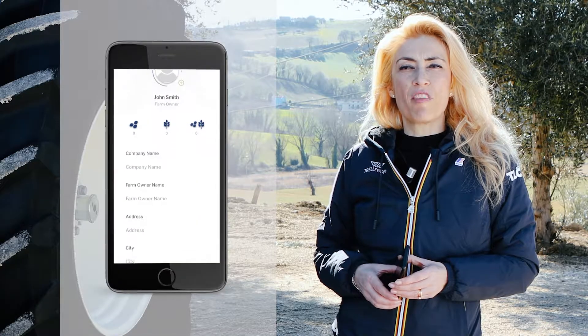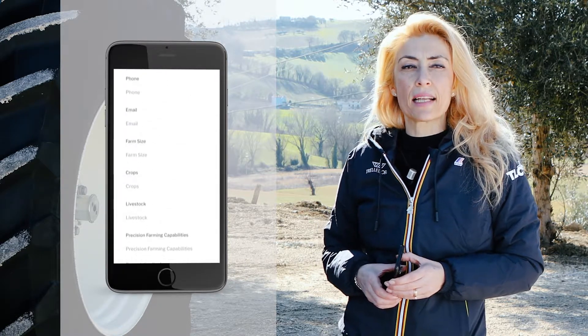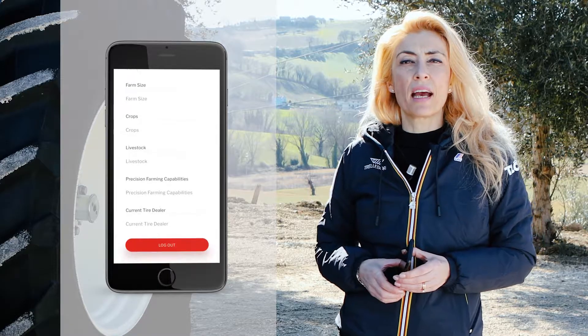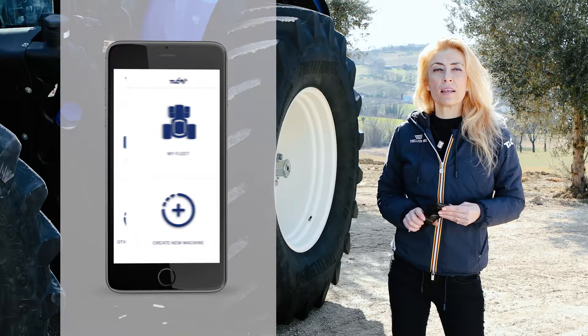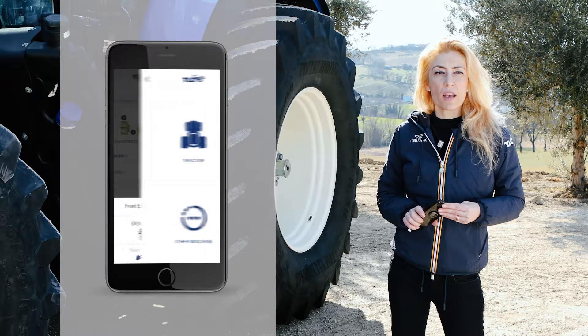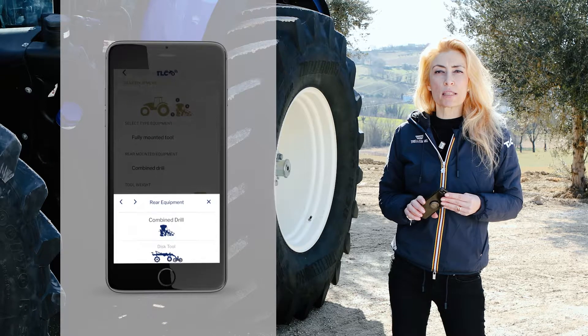Now you can create your farm within the app. To do that, you'll need to submit details about your farm via the app. It's now time to configure your fleet. In just a few simple steps, you can calculate the recommended pressure based on your machine's configuration.